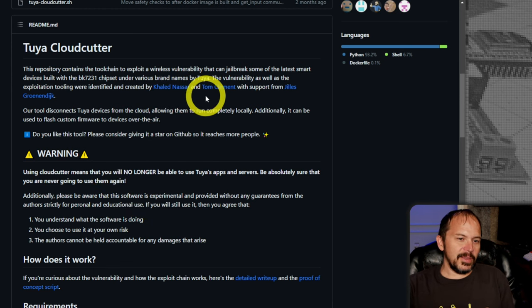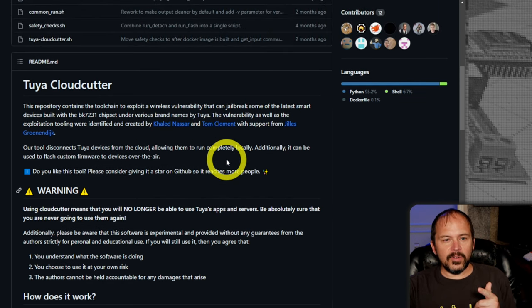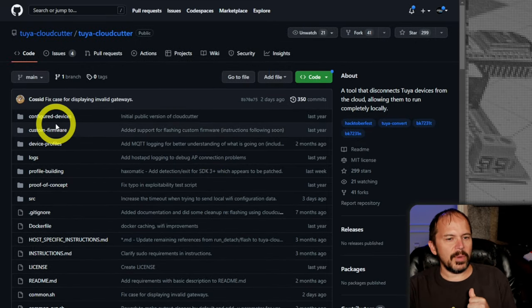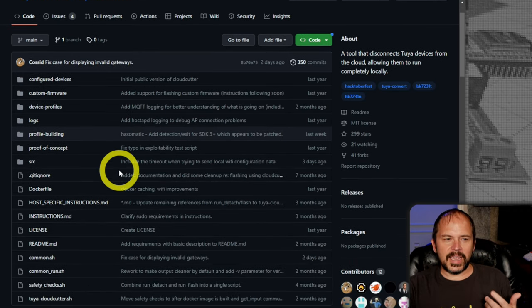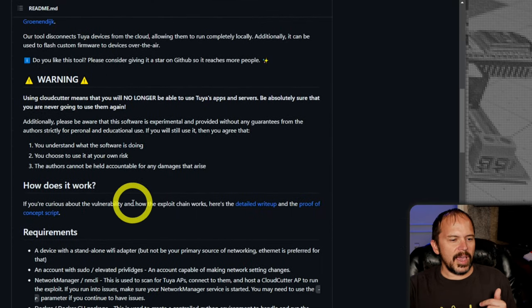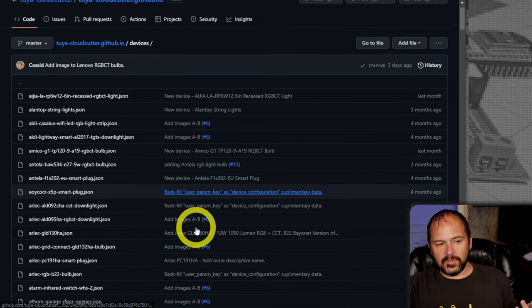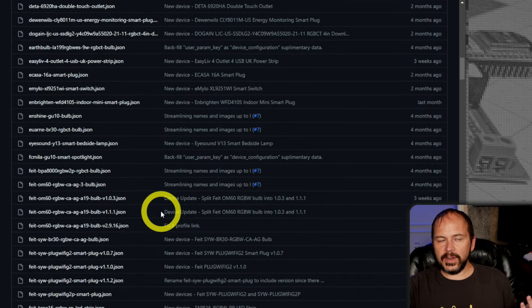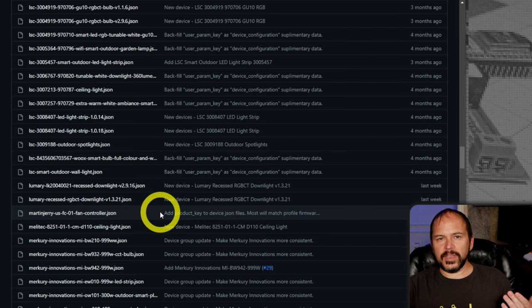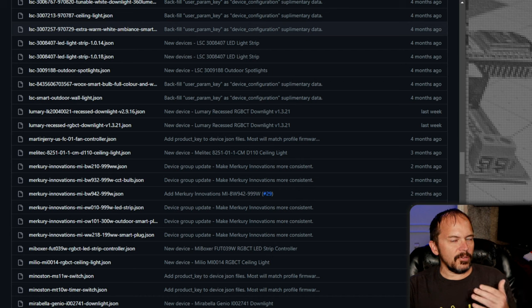I'd like to thank all the people behind this one — I'm not going to try to pronounce all the names, maybe I'll get Tom's. There are a few others that have done things like Kosed and the SwitchBot bulbs — pretty cool to see some of the same names doing this stuff. They do have a list of supported devices — a big list. It's not a very pretty list, but if you can find your various devices in there, rock and roll.